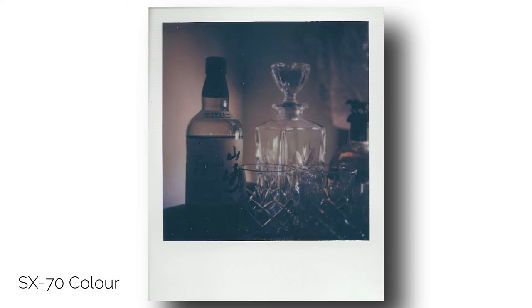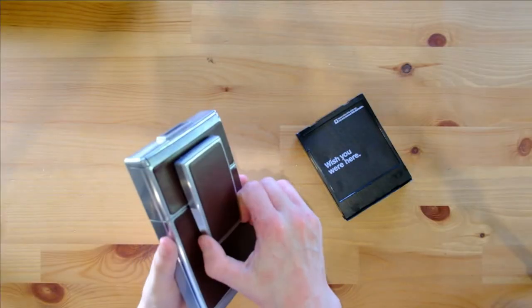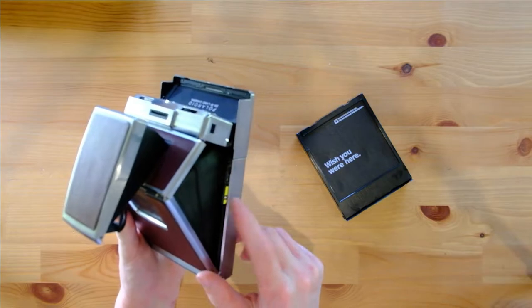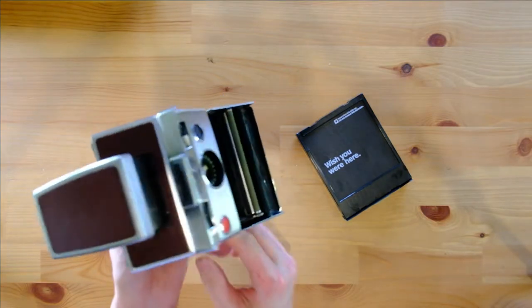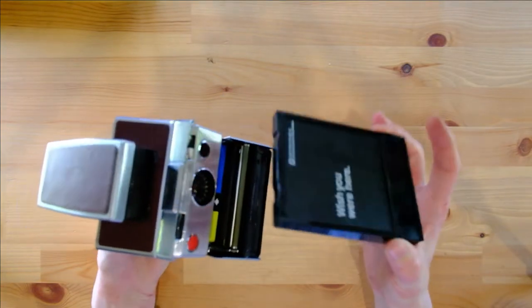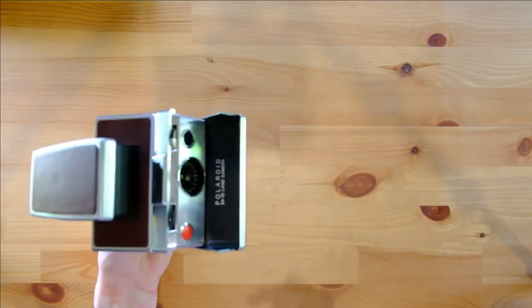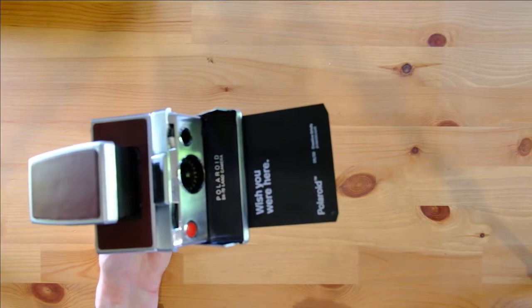Loading the SX-70 is extremely simple — first, open the camera, locate the yellow lever and press it to open the film door, then simply insert your SX-70 film pack, close the door, and watch the dark slide eject.